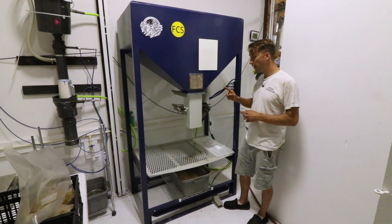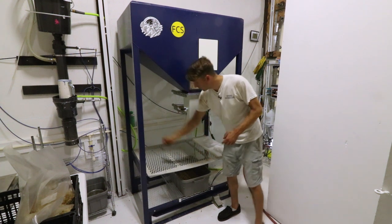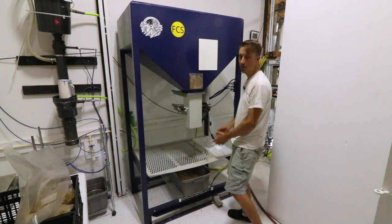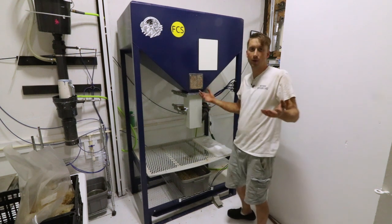One of the most notable things they added is a shelf, and this shelf adjusts by just pulling the pins in the back and then sliding the whole shelf down to the next level. So depending on what size bags you're running, you can use the top or the bottom shelf, depending on how tall you are or whatever.